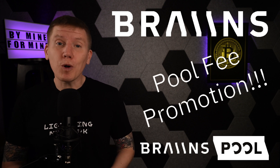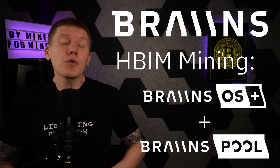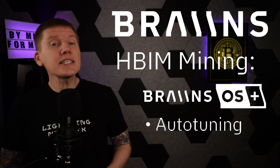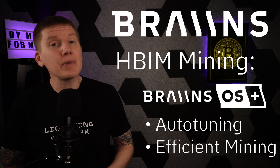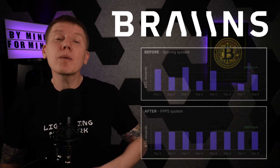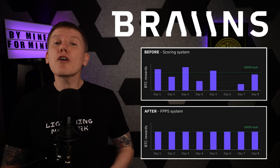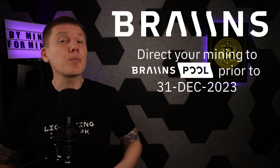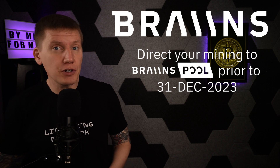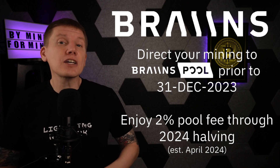Before showing you my Garage Heater, I just want to mention the sponsor of this episode, Brains, and their latest announcement for the Brains Pool. I'm using the Brains OS firmware in my mining hardware and the Brains Pool for my mining. With the Brains OS Plus firmware, I can turn on auto-tuning where the ASIC chips within my miners are run at their maximum efficiency, making the most of my mining hardware. Recently, the Brains Pool has made a major upgrade from their previous scoring method to FPPS. And to celebrate the switch to FPPS, Brains is offering a great promotional deal — if you direct your hash rate to the Brains Pool any time before December 31st of 2023, Brains will set the pool fee to a low 2% from now up to the halving event of Spring 2024.